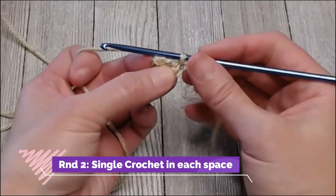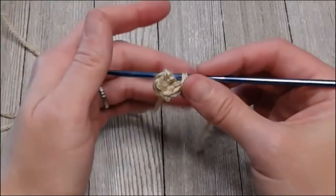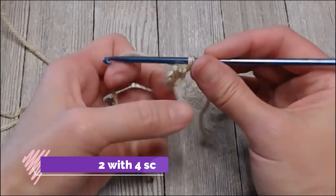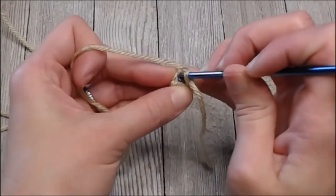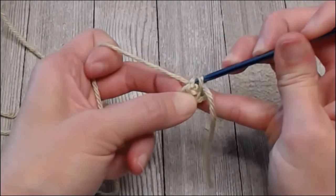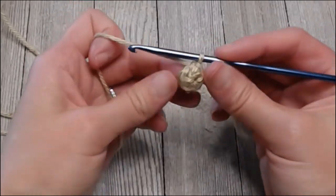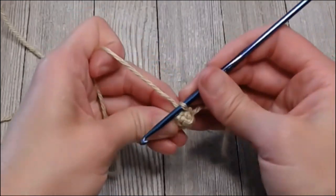In round two we are only going to put one single crochet in each spot around, so we're going to end round two with four single crochets. It's going to be a little tight but we can do it. Find the very first single crochet, go underneath the top right there, yarn over pull through, yarn over pull through both loops on your hook.